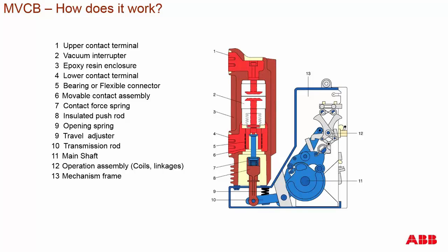For those contact force springs, a push rod translates to the transmission of the breaker. We have the transmission rod connected to the main operating mechanism through the main shaft. The main shaft can be part of the mechanism or slightly independent of it. The main shaft is operated by an operation assembly with coils and linkage that performs the kinematics of open and close operations, all enclosed in a mechanism frame.